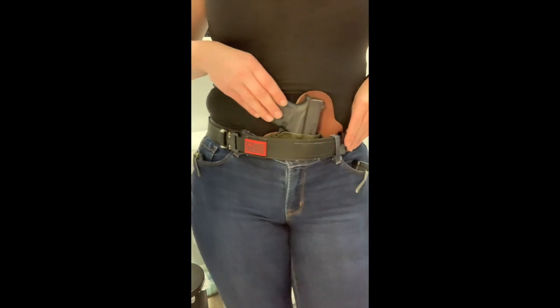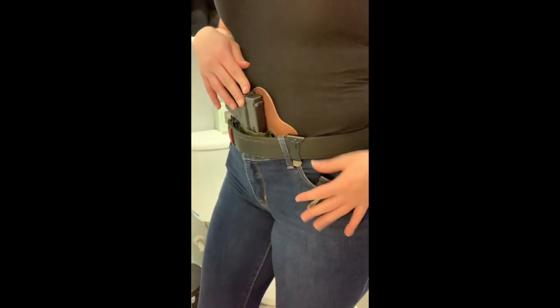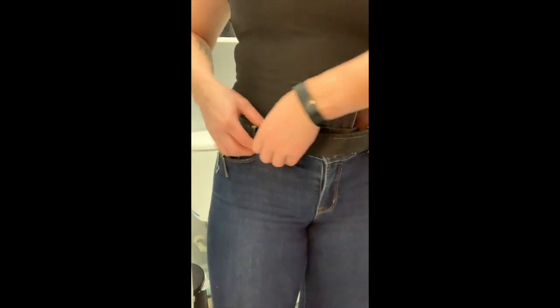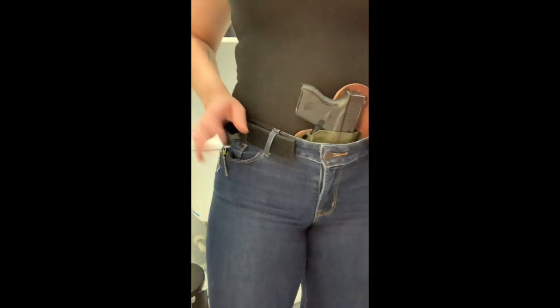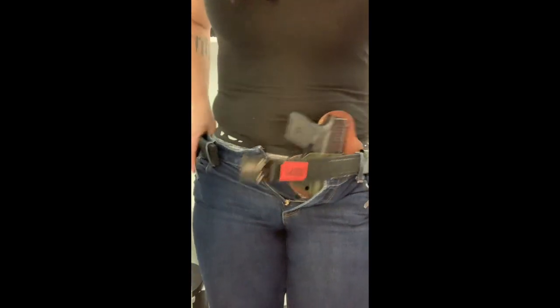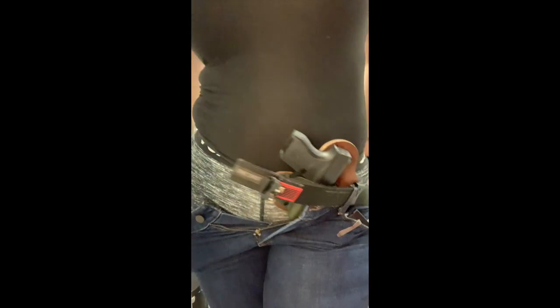The first demonstration is with the CrossBreed appendix inside the waistband holster and my Glock 43. I have a NeoMag in my pocket, my flashlight, and my knife as always, and my One Shot belt. When I first go to the bathroom, I unclip, unbutton, and kind of just shimmy on down.